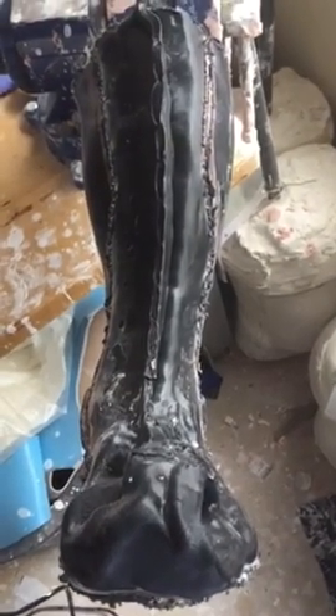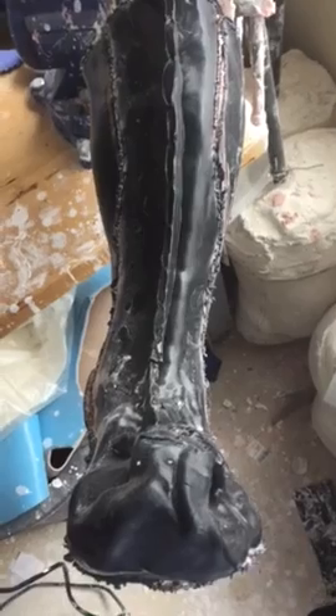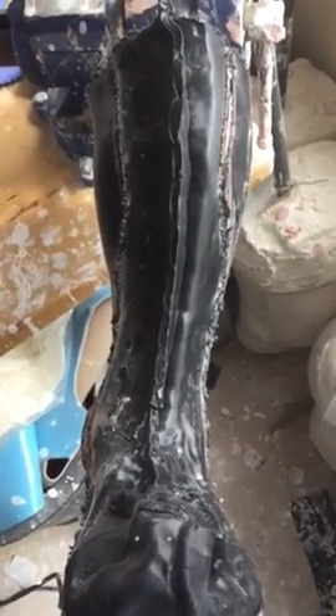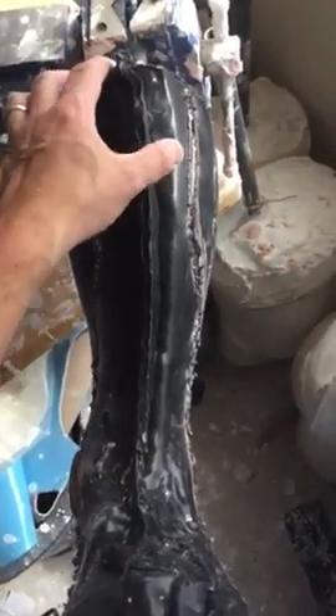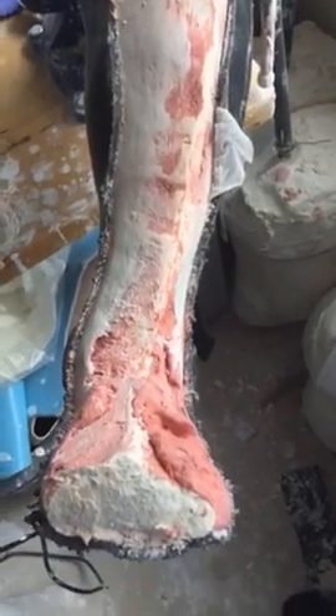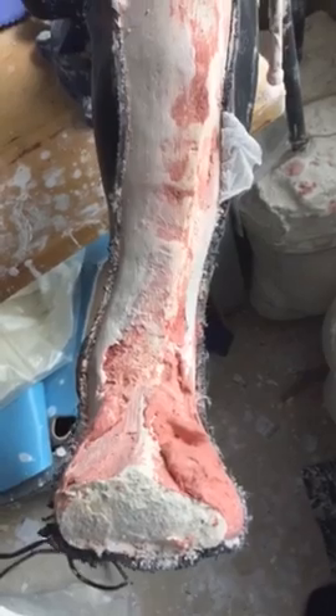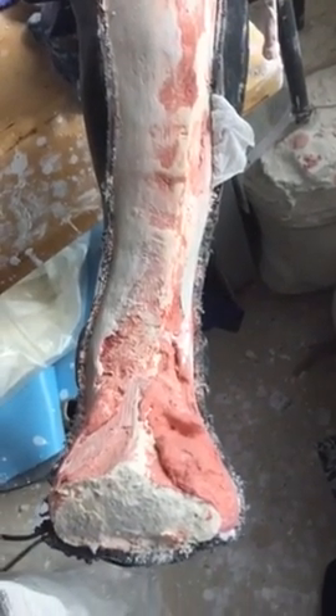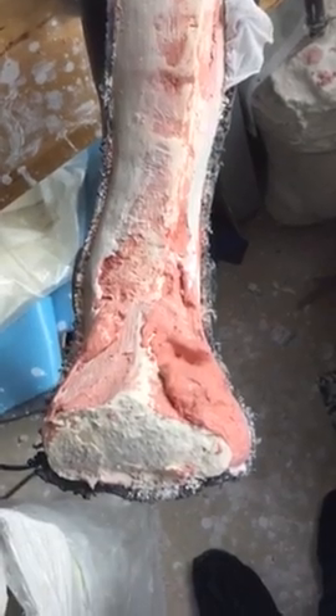This is the AFO that we're proceeding to cut off the cast. I'm going to take off the anterior shell that's not needed, and you can start to see behind the scenes what this is. The red on it is actually plaster of Paris that was added in the modification stages. I use a different color plaster so I can know what I added and what I did not.